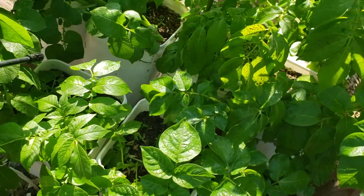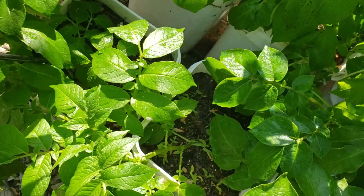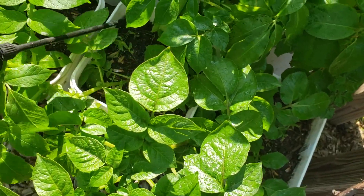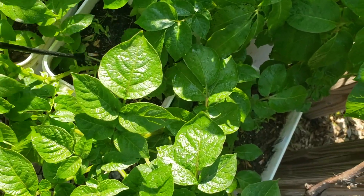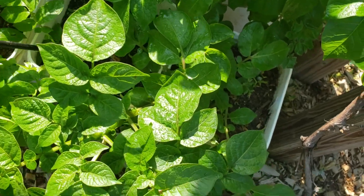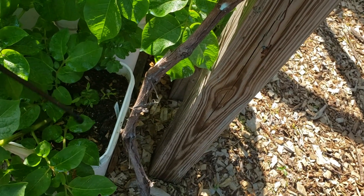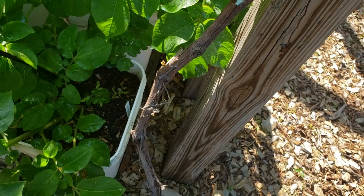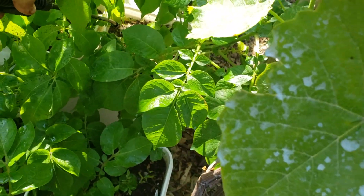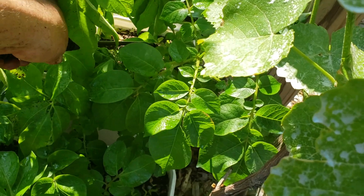I've gone through and sprayed the top and the bottoms of the leaves. Now what I'm doing is going back and spraying the soil, because the fungus can actually live in the soil. It can overwinter in the soil too, so they recommend spraying the soil around the plants as well. I'll be going through now and doing all my buckets.